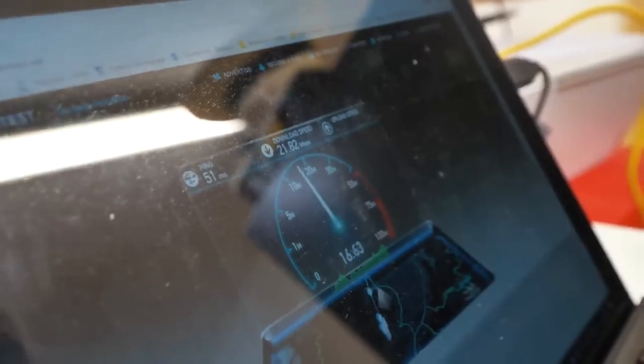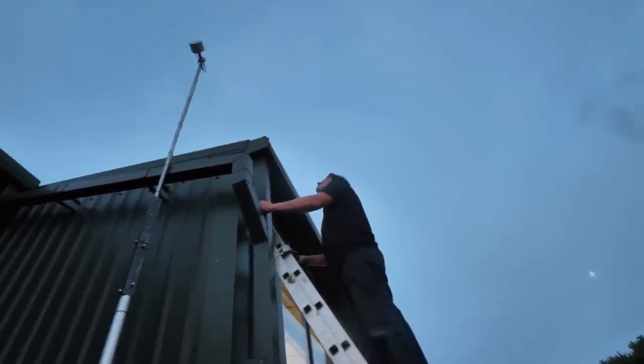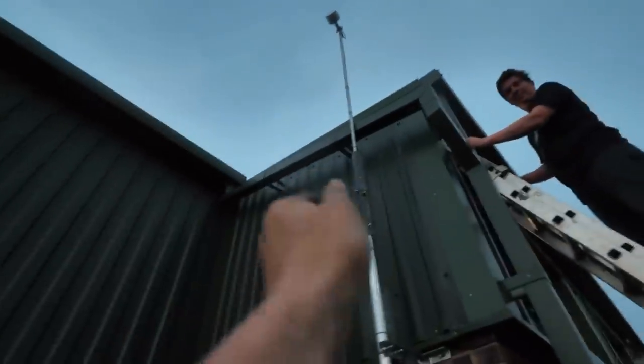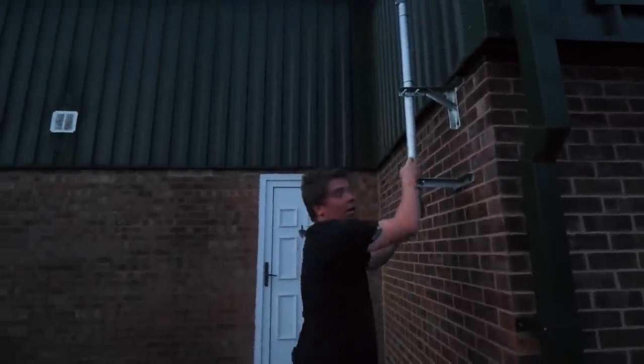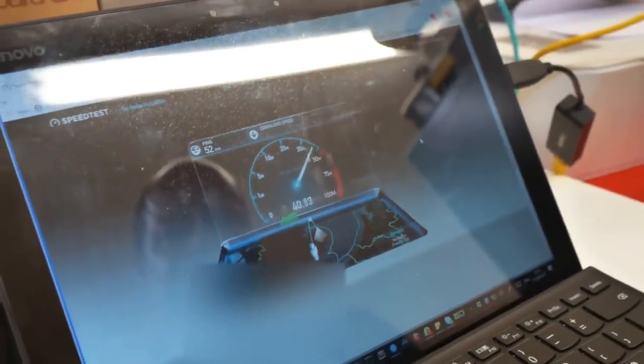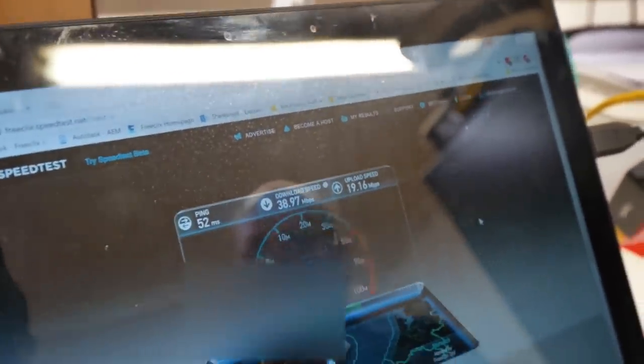Moment of truth — is this where we get the speed? 15 meg upload... 17, nearly 17 and a half. Sam, that's pretty sick. 18 — 18 meg upload on 4G in the middle of nowhere. That's not bad at all. We twizzled the antenna and went up another bar — now we're getting 40 download, 19 upload. 38 down, 19 up. This is so exciting.